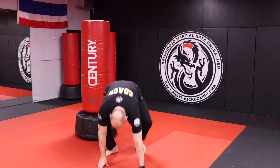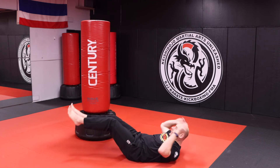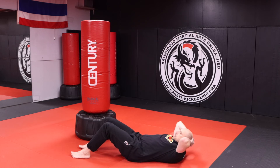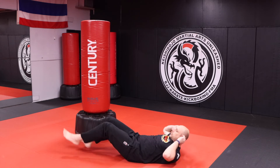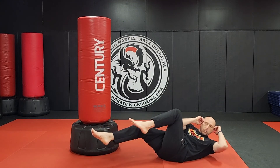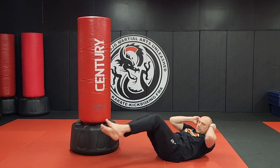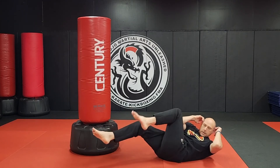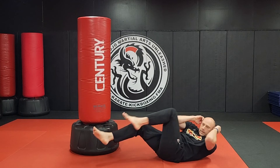For our last round of core exercises, we're going to knock out some bicycle crunches. Hands touching your ears — not behind your head. Legs are up and you switch: one, two, three, four, five, six, seven, eight, nine, ten.